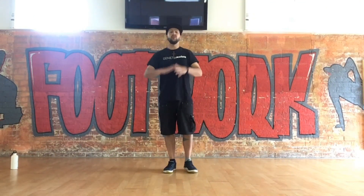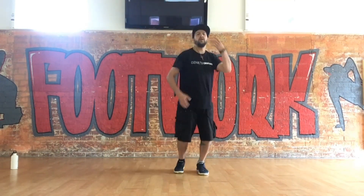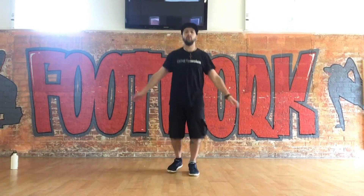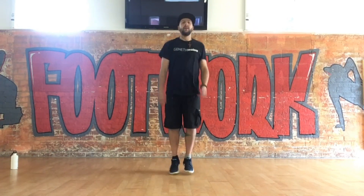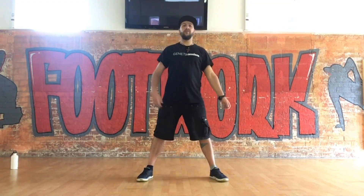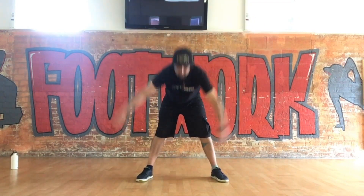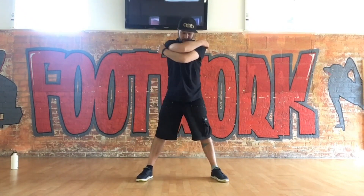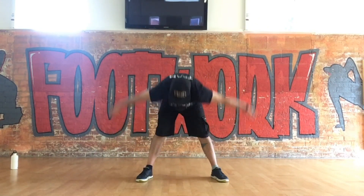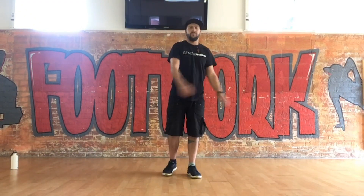We've done quite a lot in this session so we're going to do a gentle warm-down. Start by gently jogging on the spot — this keeps the blood flowing and helps pump the lactic acid away from your muscles so your body can start to get back to normal. Then some nice gentle moves: feet apart, doing big drooping movements to loosen up everything across your arms and shoulders. Don't force these — just nice and gentle.